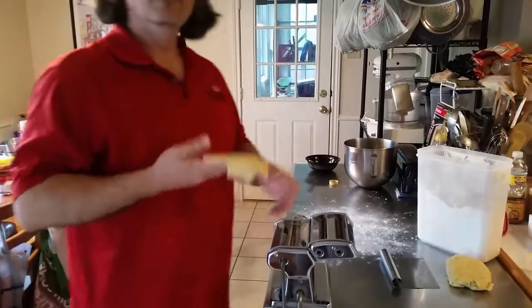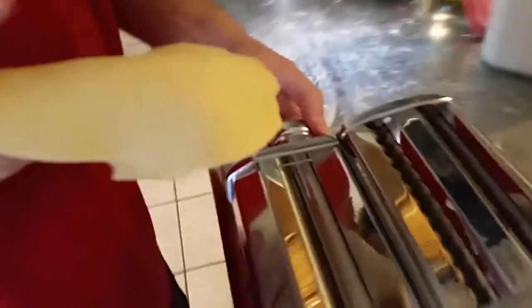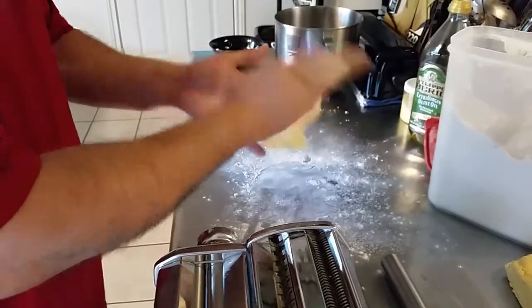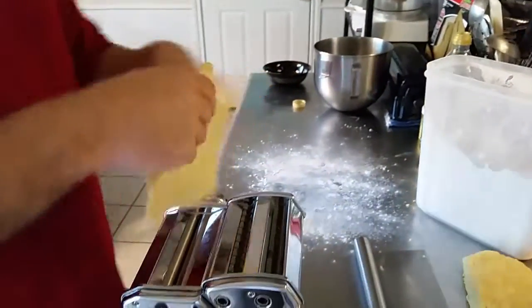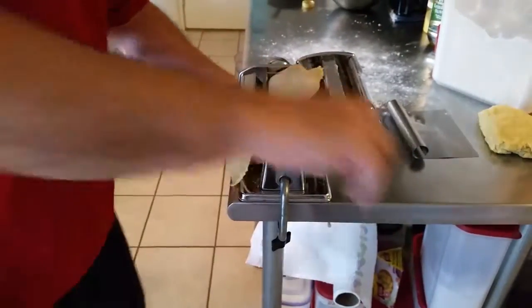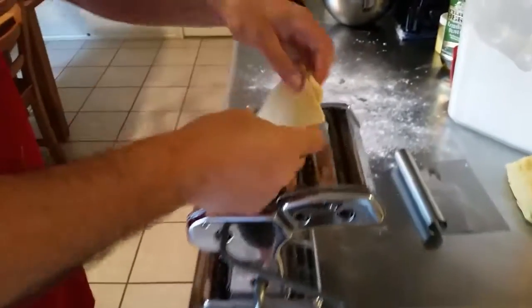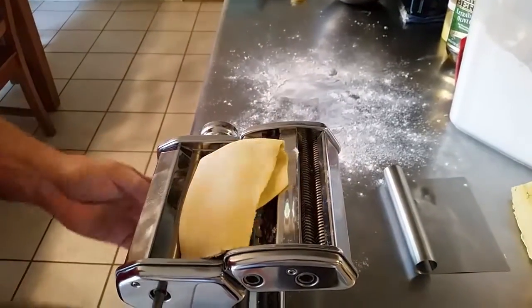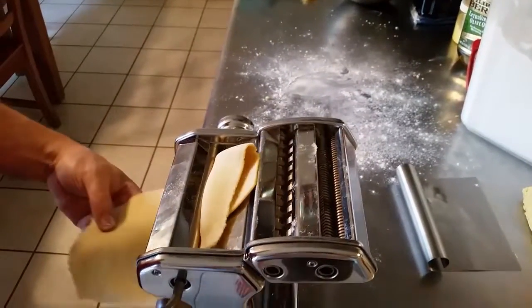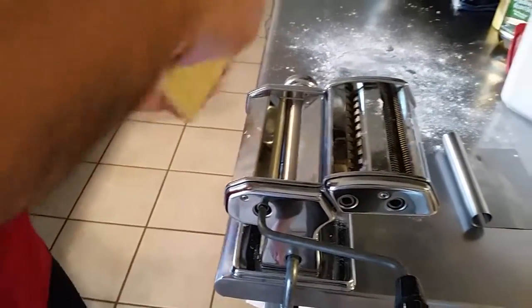I'm on setting number one. Most people say go to two, but it's not necessary — I'm going straight to three. Just dust it with a little flour; notice you don't have to kill it. Feed it through and always bring your hand back under to catch it. The edges are just a little bit rough, so I fold it and turn it sideways — now the edges are much smoother. I fold it one more time and put it back through the same way.